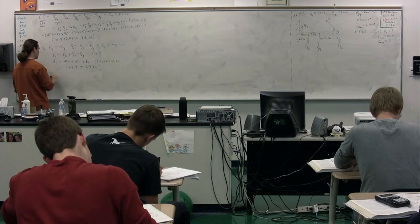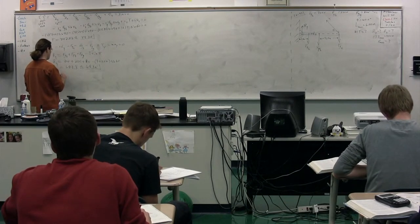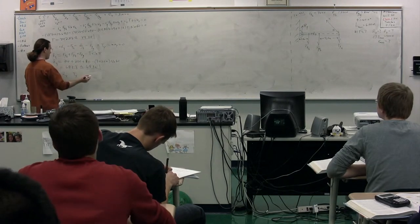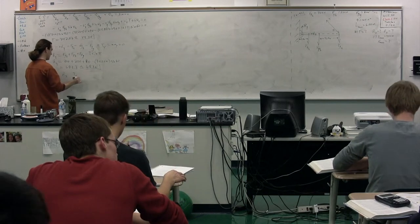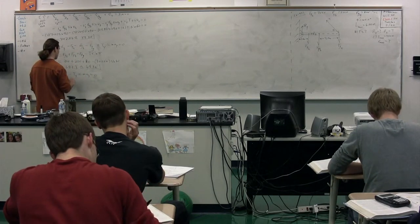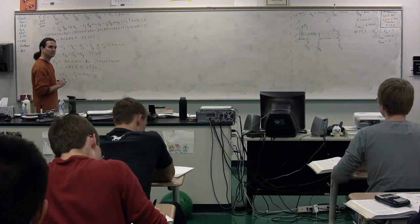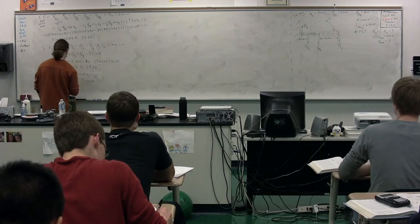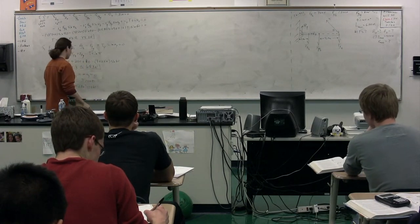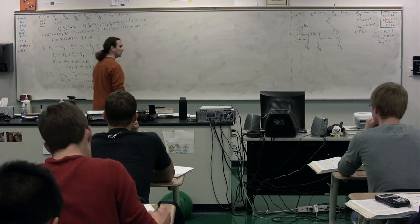We can now sum the forces in the x-direction to figure out the reaction force in the x-direction. We're dealing with Rx. We're going to have tension in the x-direction. Rx is positive and tension in the x-direction equals mass times acceleration in the x-direction, which equals zero. Therefore the reaction force in x equals tension in x, which is tension times cosine of theta. So Rx equals 342.56 times cosine of 60 degrees, which gives us 171.28 newtons - 171 newtons. That is part B.